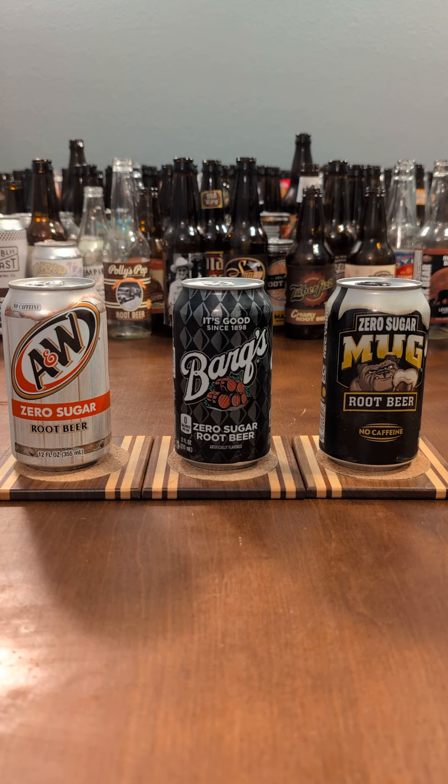I will say I find aspartame to be a bit harsh of a sweetener, so I'm not sure what I'll think of these, but hopefully they'll be good. Let's begin with the A&W.